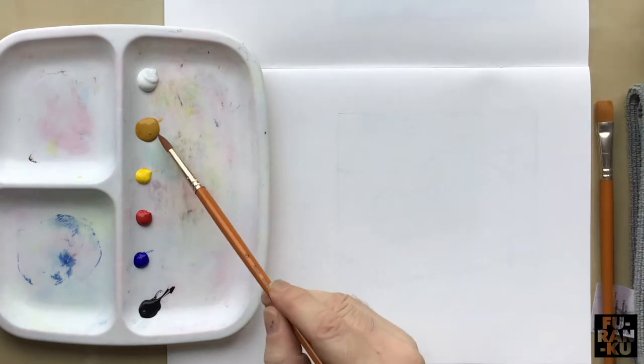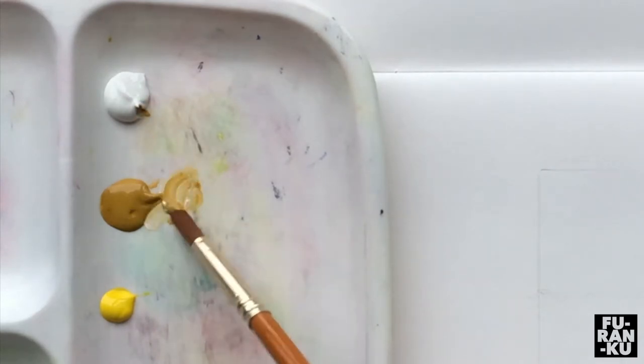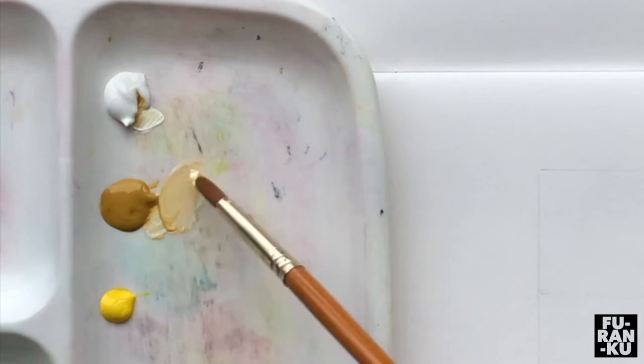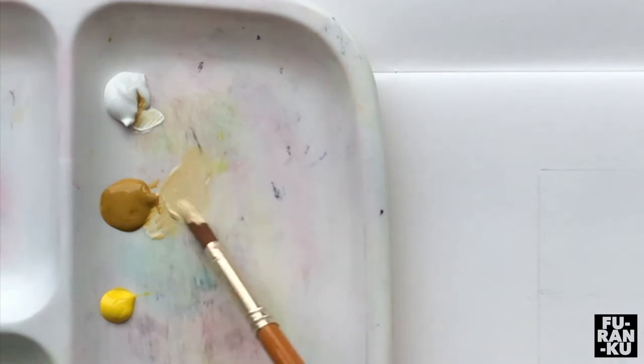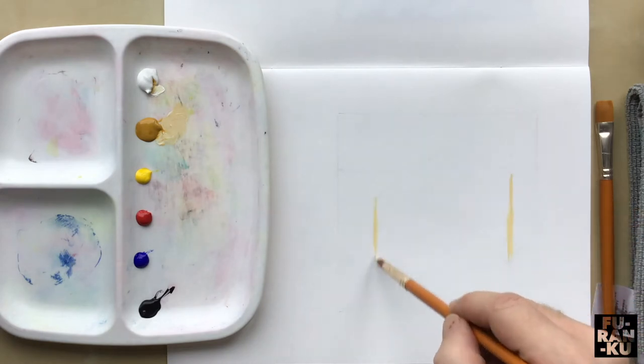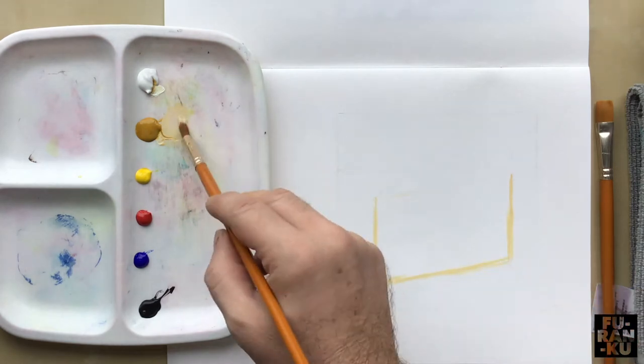First we're going to lightly draft out the image we will paint. Let's start by taking the yellow ochre and some white to sketch out the basic shape of the cake. When rendering it's useful to look for the basic shapes when breaking parts of the composition down. Naturally this cake slice is a little easier as it's the only object. Feel free to pause the video to assist you in rendering yours.